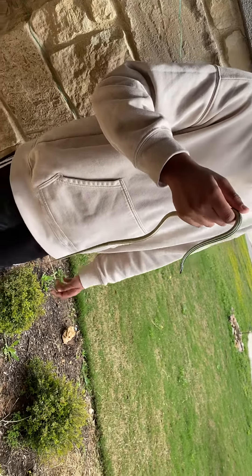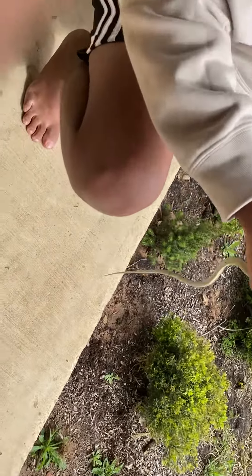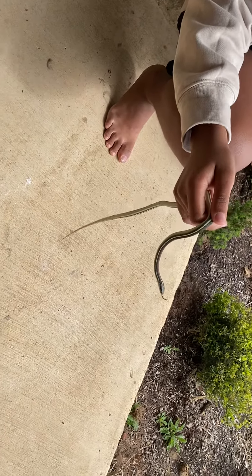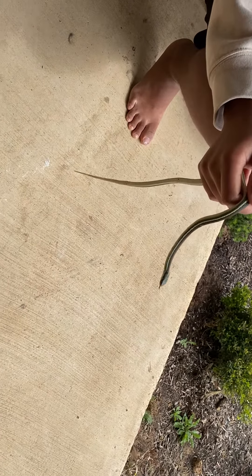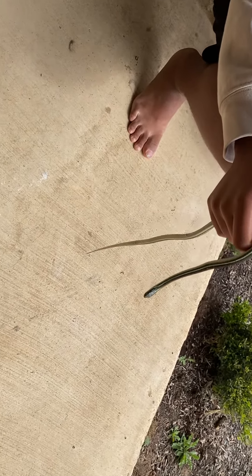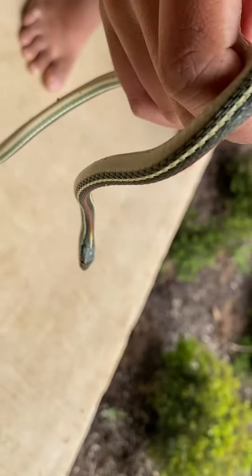Can you sit down with it? They're extremely fast, so I want to see how he does — I can't let him go right now. People on the ground usually think that these snakes are extremely venomous, but they're actually completely harmless.